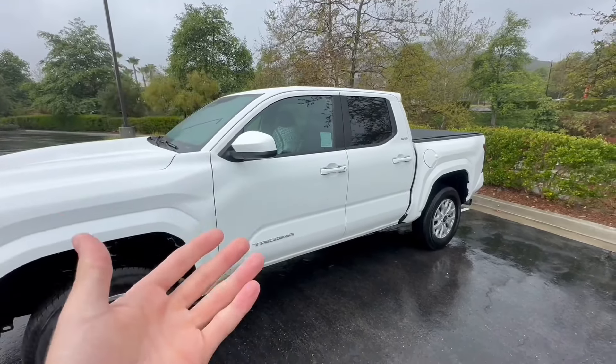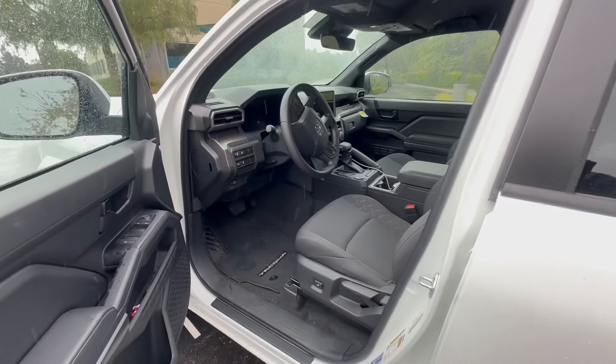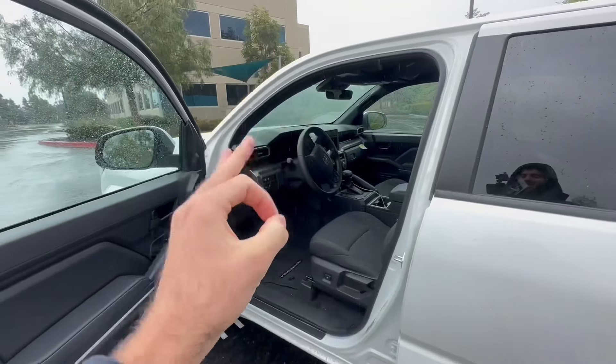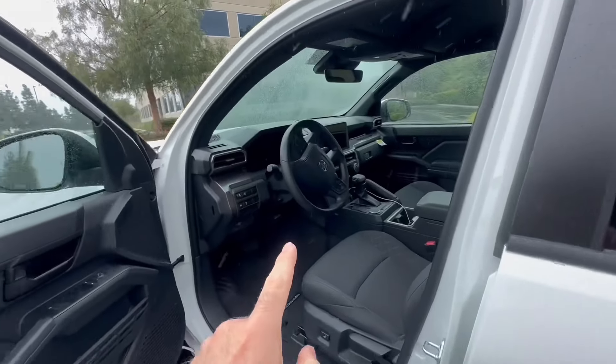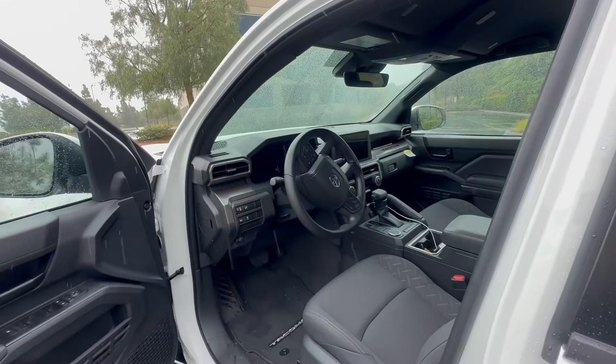For a little bit more — you're already paying $200 to $300 to tint your whole car — you might as well get it ceramic film. And the reason for that is because the whole interior on the Tacoma is black. So we already know that during the summertime it's going to get really hot in here, and having that ceramic film on all of the windows is going to be a lifesaver.